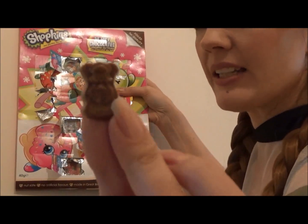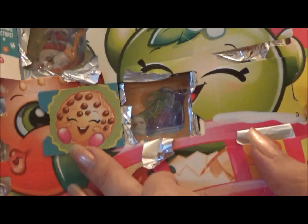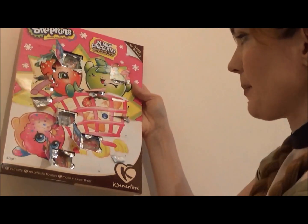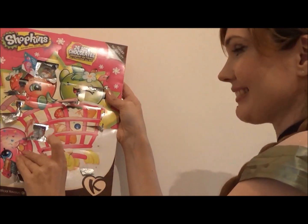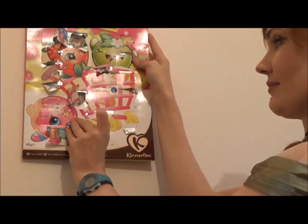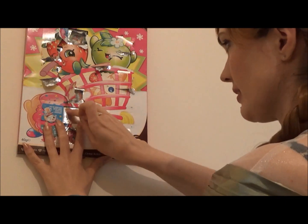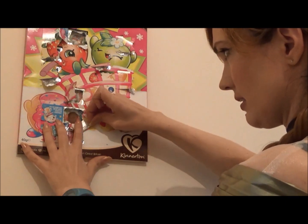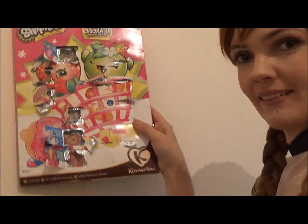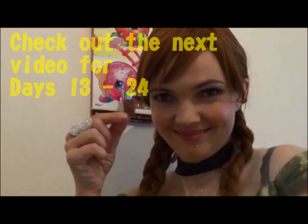And a little angel. Where is number twelve? Here is number twelve. Then you will guess what Sneaky Watch wants for Christmas. It's a little snowflake.